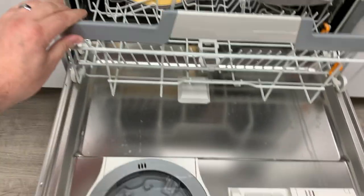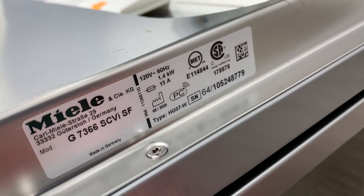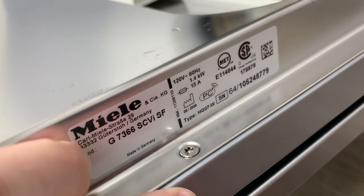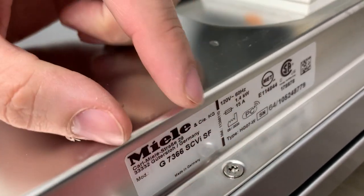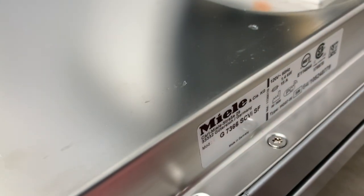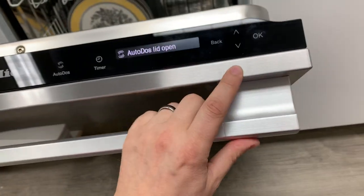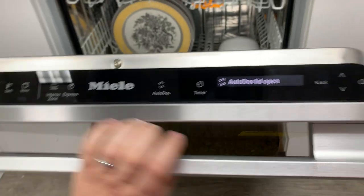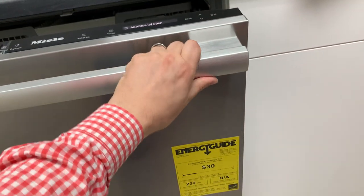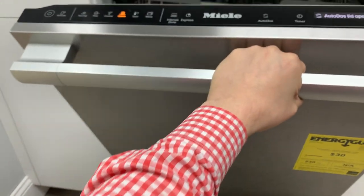Down here we've got some new revised plastics and a different handle grip. This model — the G7366SCVI — replaces the old Dimension series dishwashers from a price point standpoint. The SCVI models all have controls at the top of the door, and if you've got an SF at the end of the model number it comes with a coated stainless steel front.